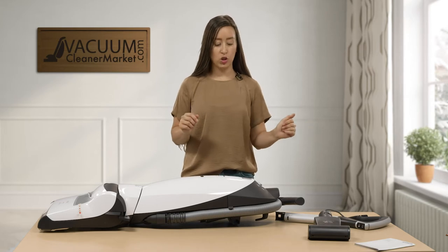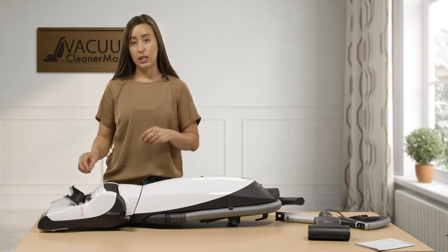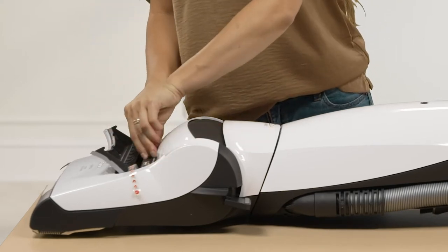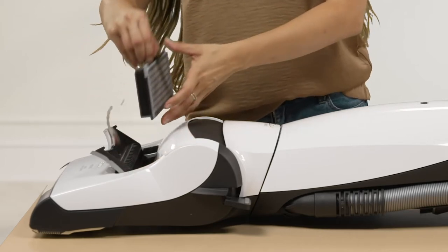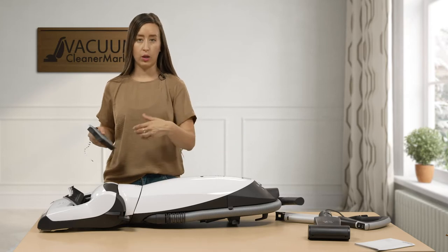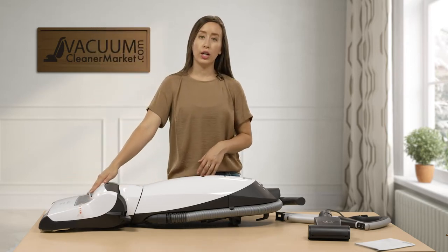Before I show you how to install your handle, I want to show you where your charcoal filter is. Your charcoal filter is located in this little compartment — to pull it out, you simply undo the clip and pull it out. The charcoal filters are good for about 50 hours of use, which equates to about a year to a year and a half, though avid cleaners will go through filters quicker than someone cleaning once or twice a week.